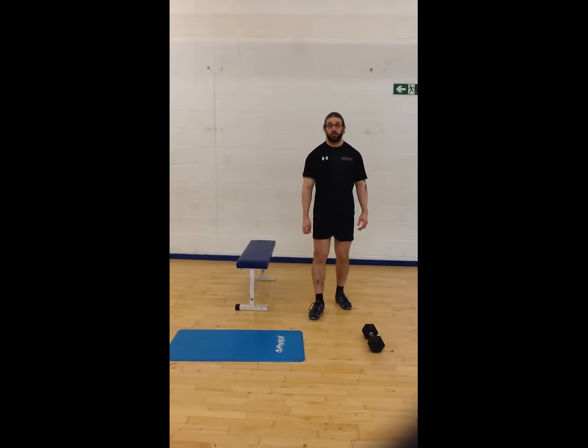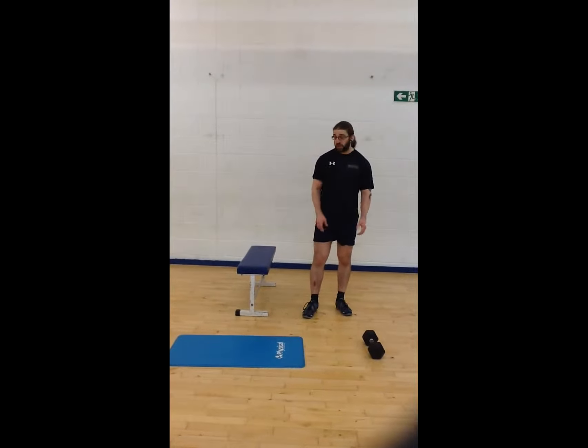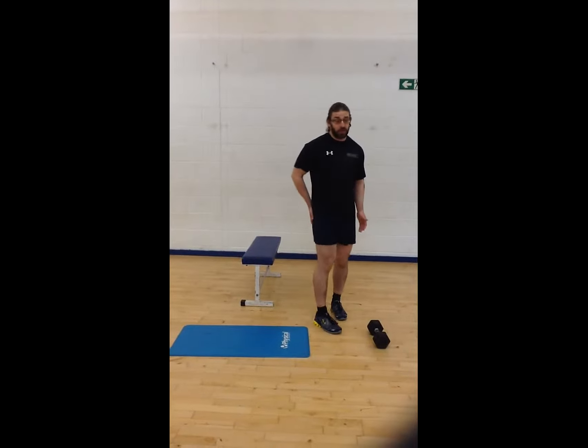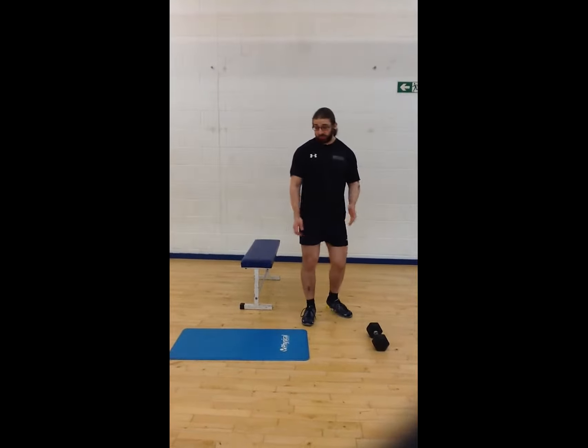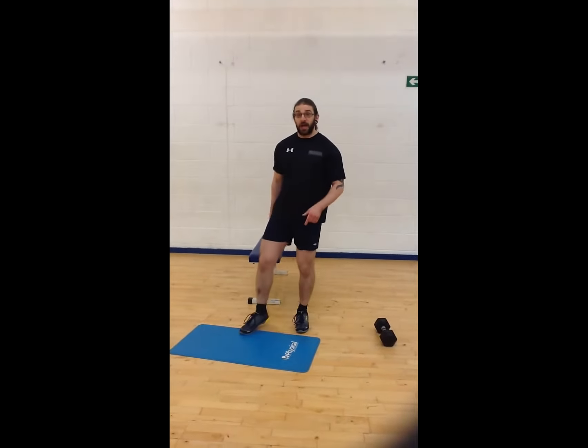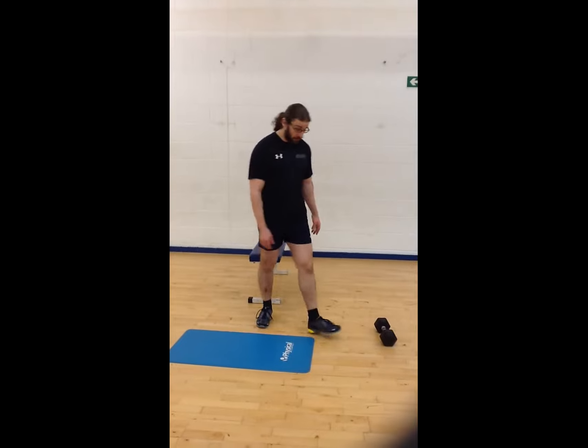The next exercise is the hip bridge and some of the progressions. It's a great glute activation exercise — a nice warm-up, or you can use some weights to progress and use it as a full exercise.